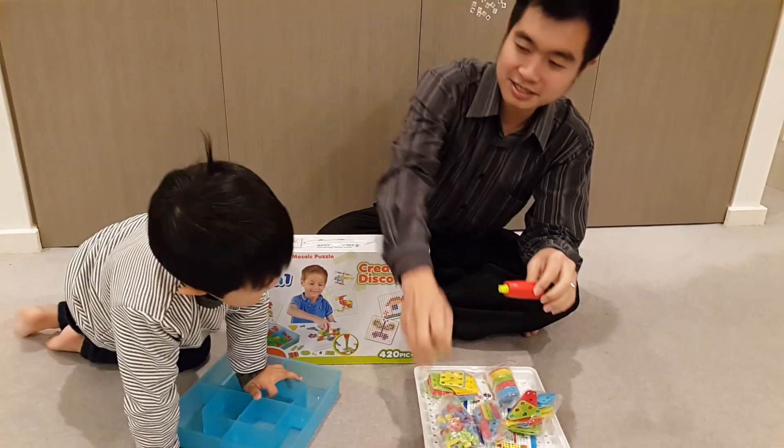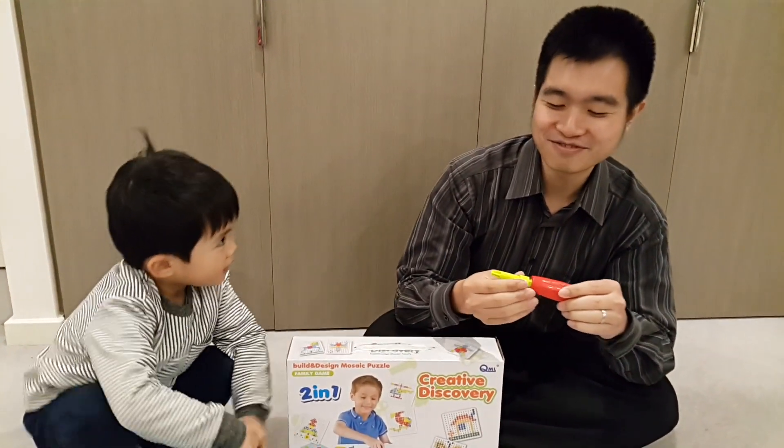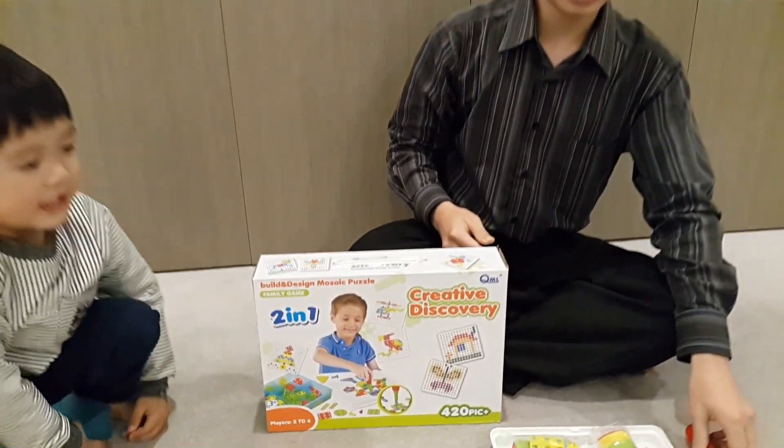What is this? You know what this is? Screwdriver. Screwdriver. Are you good? Let's do it. Let's build it.